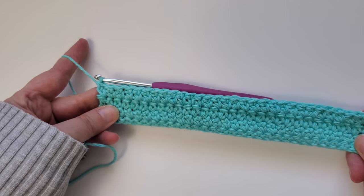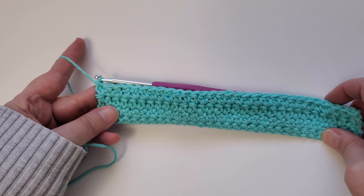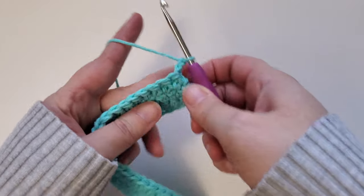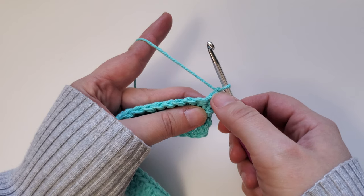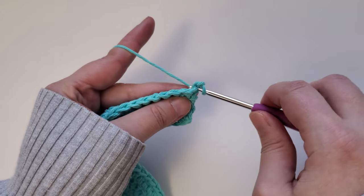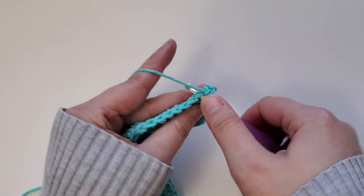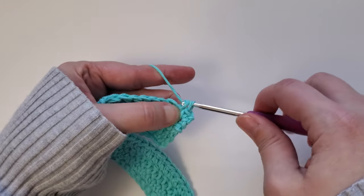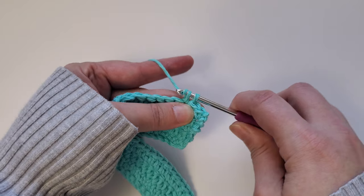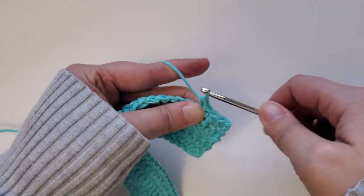Once you have completed row four, rows five, six, and seven are going to be the single crochet stitch. To start row five, chain one and then turn your work over. This is not going to count as a stitch — we're going to be working in this first stitch here. Insert your hook, yarn over, pull up a loop, yarn over and pull through both for a single crochet. Continue that on through the rest of the row and repeat for rows six and seven. Go ahead and pause the video and I'll meet you back here once you've completed row seven.